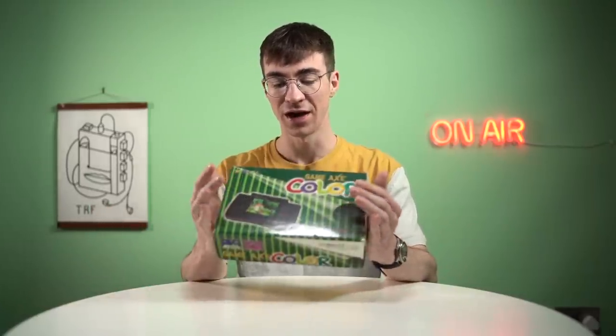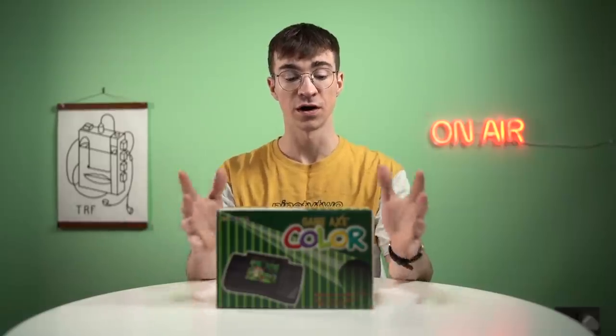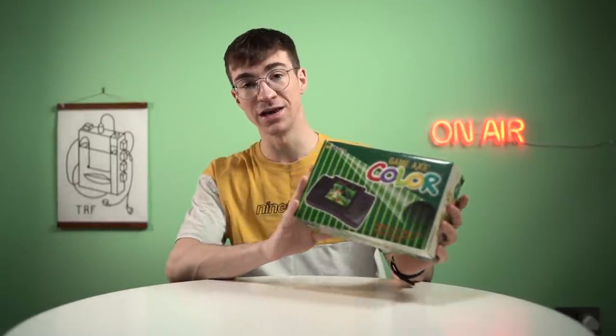So this is a clone system that was made back in the day. This was made in China, as you can probably imagine, and it was a portable Nintendo Entertainment System, which I had never heard of before until a few months ago, and I just stumbled across it on eBay. They're fairly expensive — they usually sell for around 300 pounds, but I managed to get mine for just over 100 quid, and it's in really good condition.